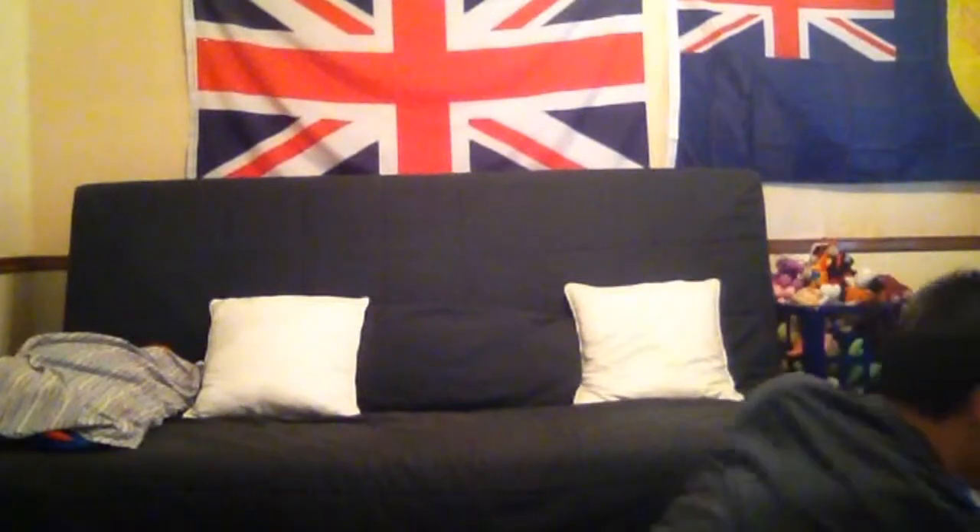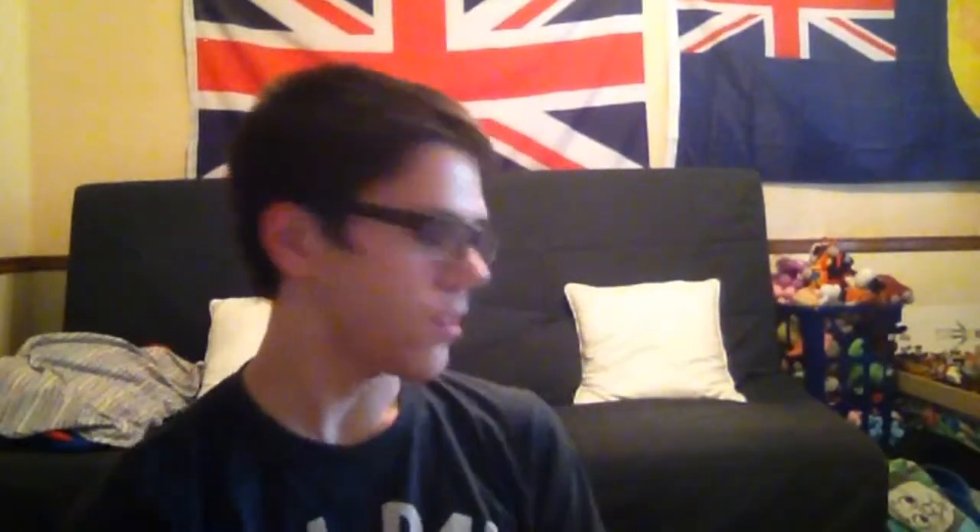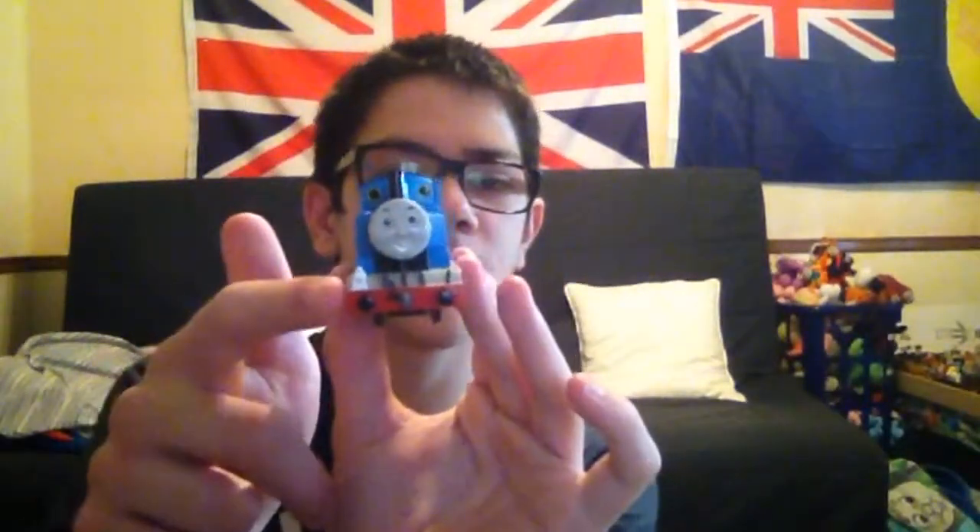The next one I'm going to show you is from a Bachmann Thomas and Friends 'Fun with Freight.' This is the Thomas — here's his lamp, here's Thomas' face. Pretty cool.